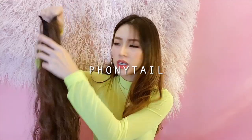Glit AF not only does the glittery hair strands, they also sell pony — or phony, they call them phony. This looks really long, oh my god, damn.